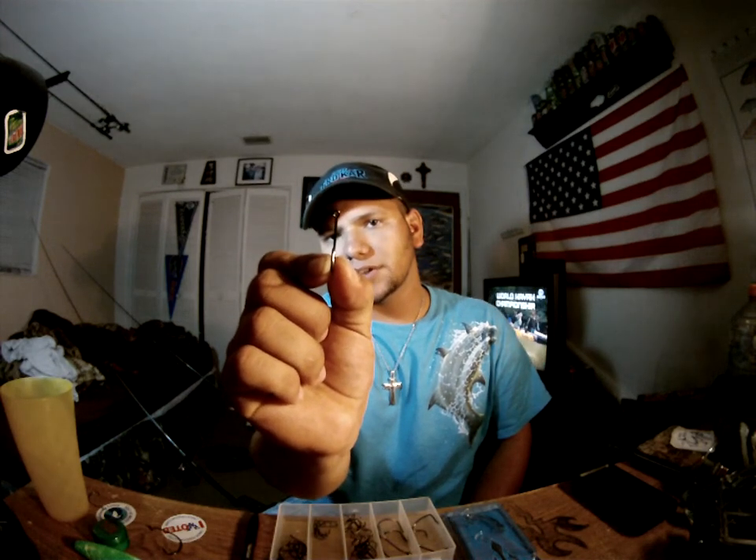For saltwater live bait fishing I'm using the TK3 — it's the 3-0 non-offset circle hook — and we're going to be testing them tonight on some snook. I've caught a couple really nice trout with them. Some guys are using the 7-0s and 8-0s for tarpon fishing and it takes no effort to hook the fish — they're getting four fish on one hook compared to a Gami or Owner where you'd get one fish per hook. I've caught a couple small tarpon on them and they've done really well.